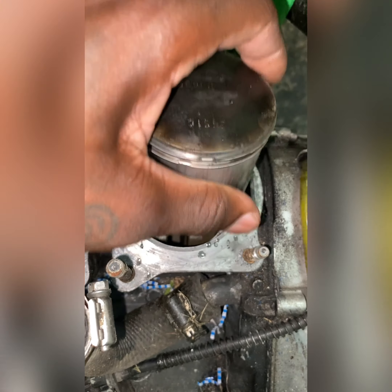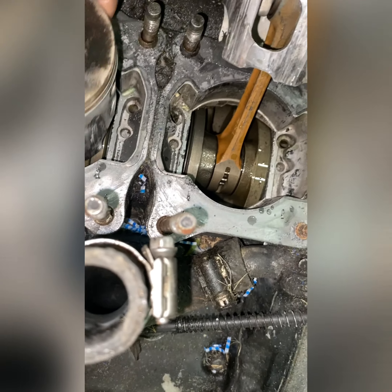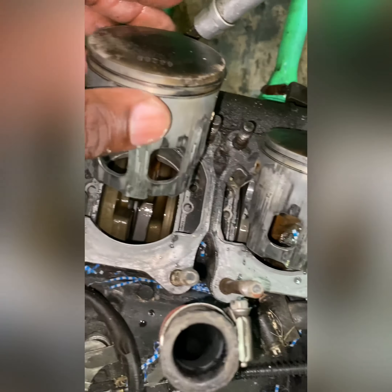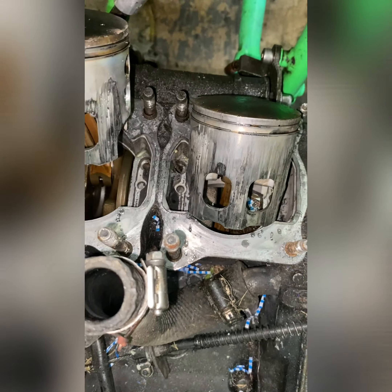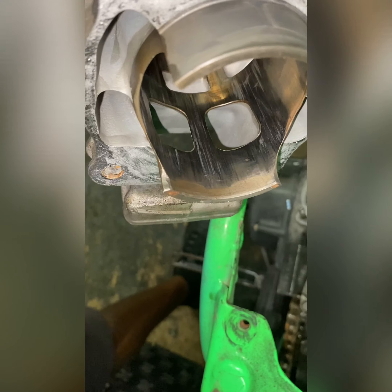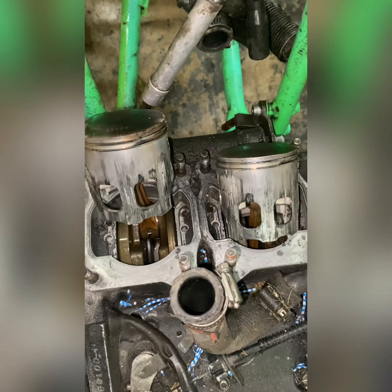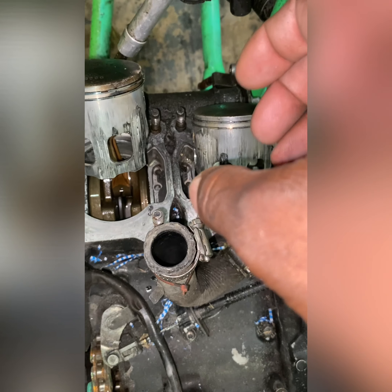I got the top end off, and it looks like I found the problem. His cranks are still good — both the left and right crank have no play and are still free. The crank bearings are still good. But the problem — the reason the bike was locking up — is because there are a lot of scratches on the pistons. The cylinders have scratches too. Both cylinders are scratched up inside, real bad.